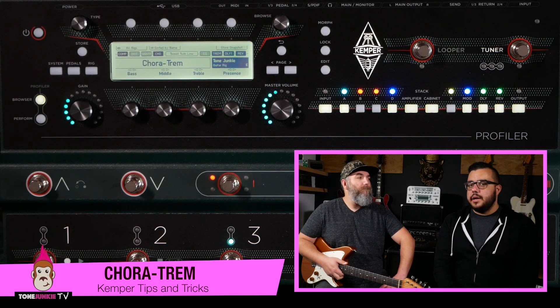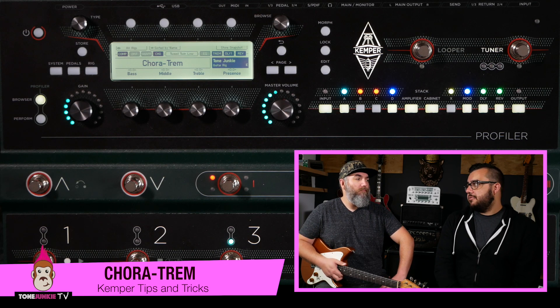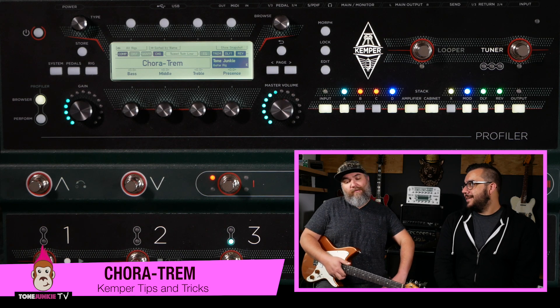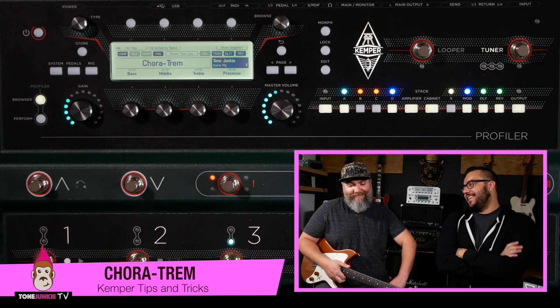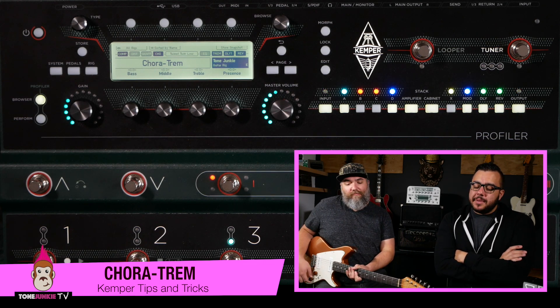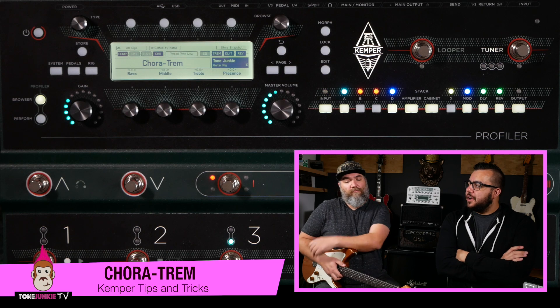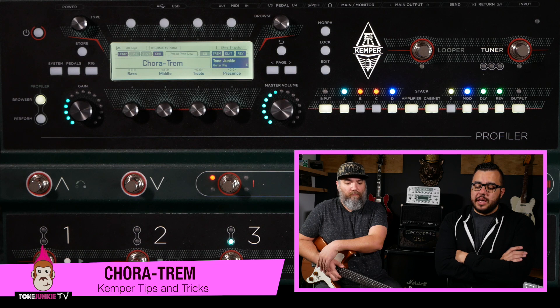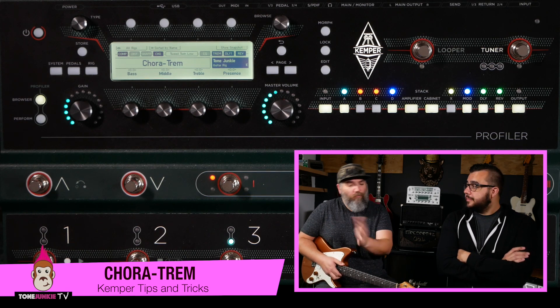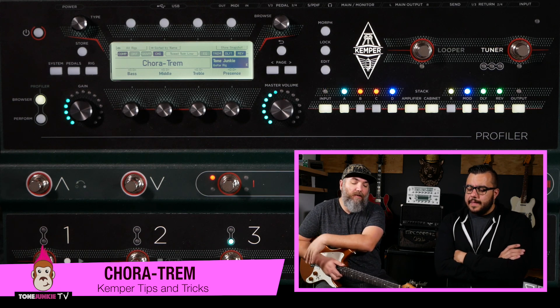I hear a lot of vibrato right now on stuff — not just on Sunday vibes, although it's definitely there. I've been myself throwing a lot of chorus on verses and little parts, trying to separate that way. I want to work this into my live Sunday setup. This could be one thing where you swap them instead of turning both on — if you wanted to go from trem to chorus, it's another way to set it up.